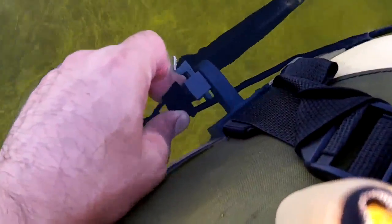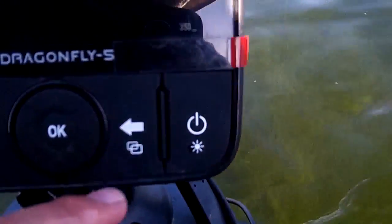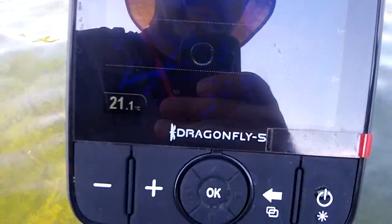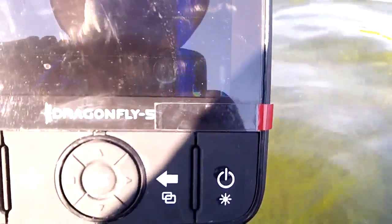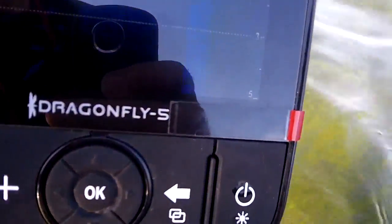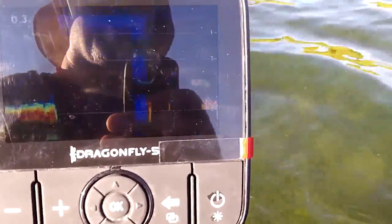Then just lock up the nut again — tighten her up — she's all back in the water. And the readings are coming back on just to the edge of the screen there because we had the transducer up out of the water. So she's just trying to track it here — and there she goes.